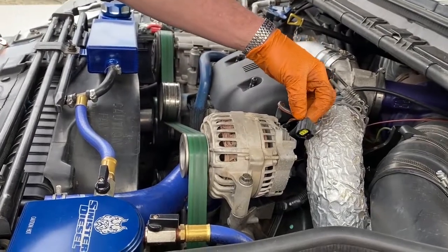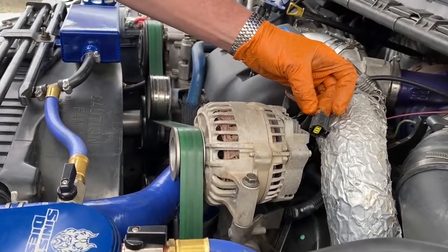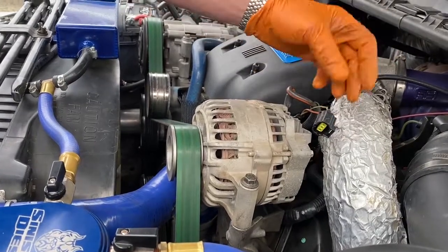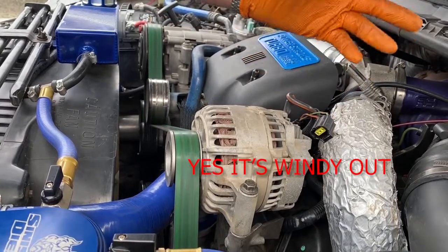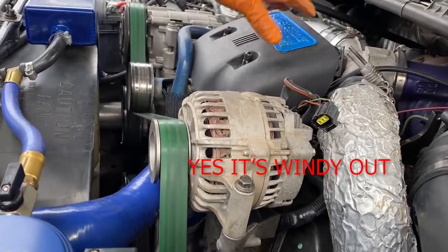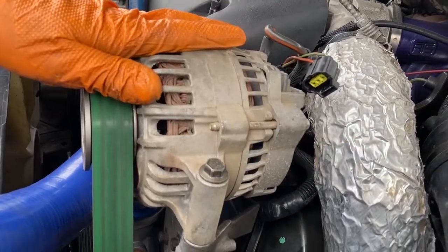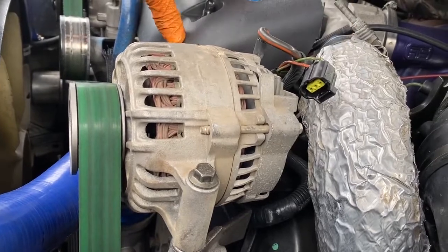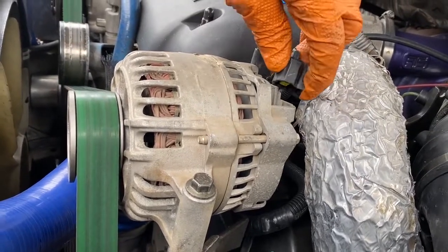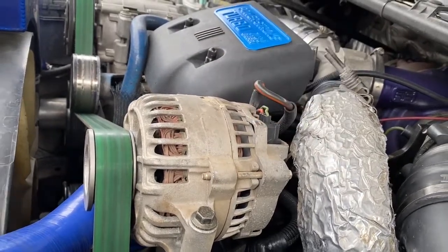That's kind of a problem. The other issue is the green and red key-on wire — it's working right now, but if it quits working the alternator won't charge. That's why we promote the one-wire alternator, because this plug system could be very unreliable with this kind of high mileage on the truck. Let's plug that back in, make sure it's connected good, and start it up to do a system check.